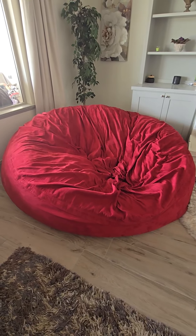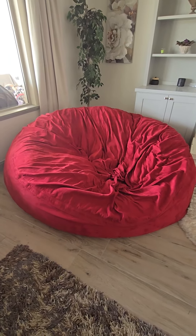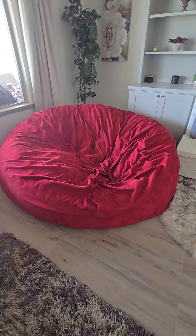I want to do a quick review on this eight-foot beanbag. This beanbag has been so comfortable. We've had this beanbag for about two years and it holds up super well.